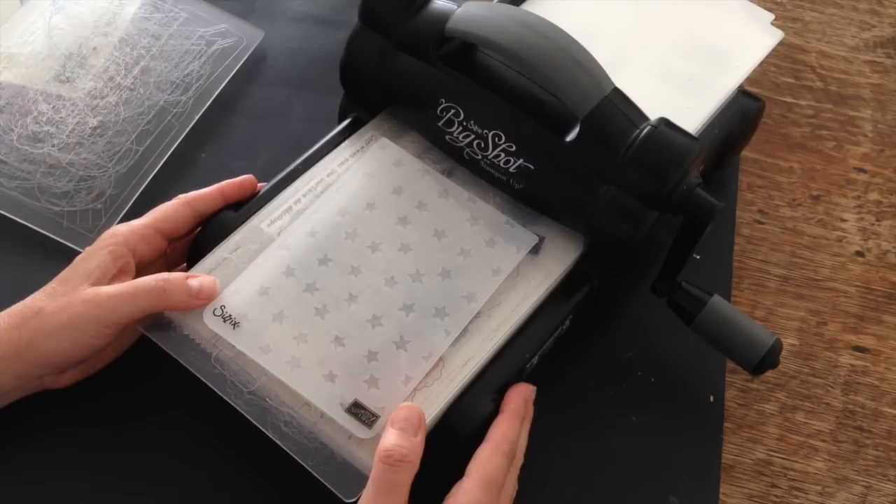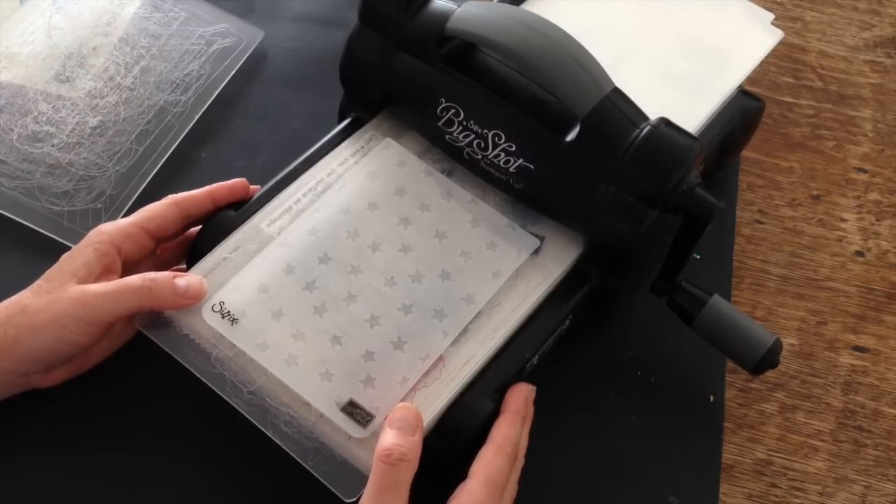Hi, I'm Terry and I'm nuts about stamping. I'm back today with another Sundays with Sizzix project. I'm going to make just a sort of a generic hello card with the help of my Big Shot and some new products I've received.